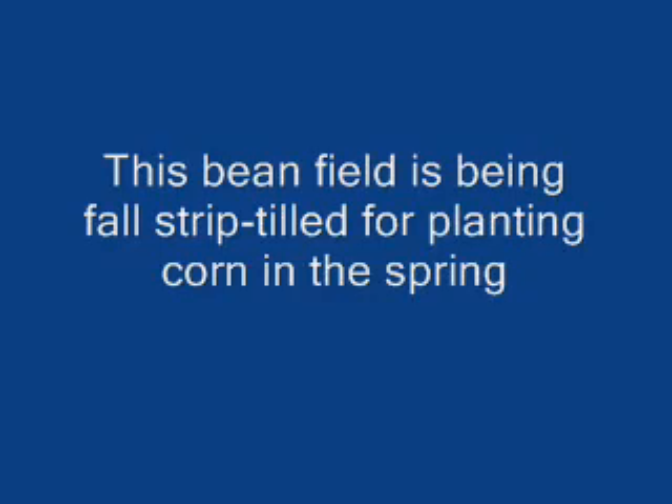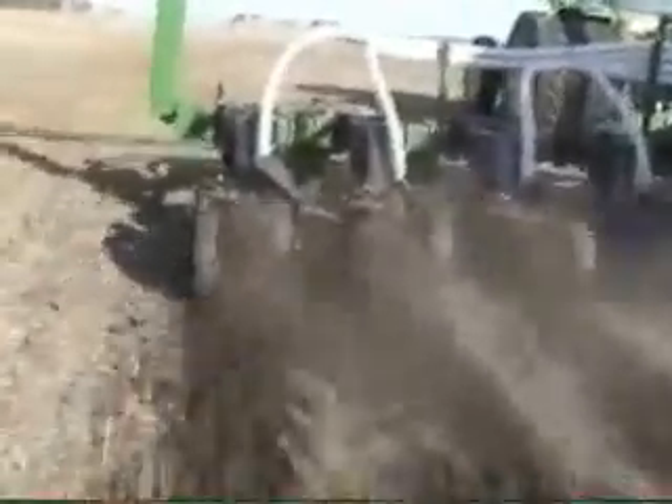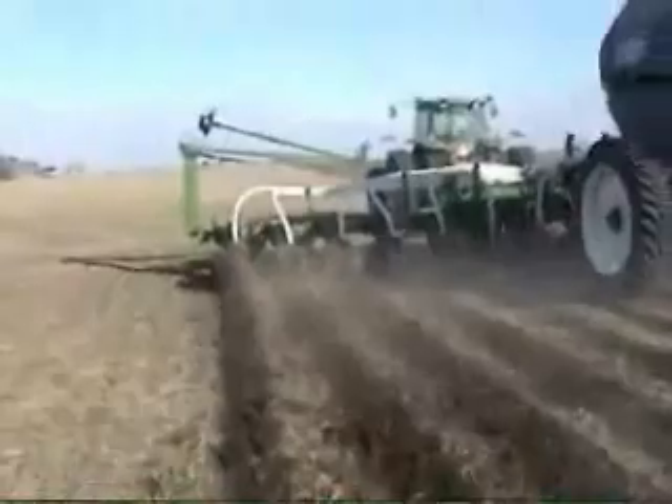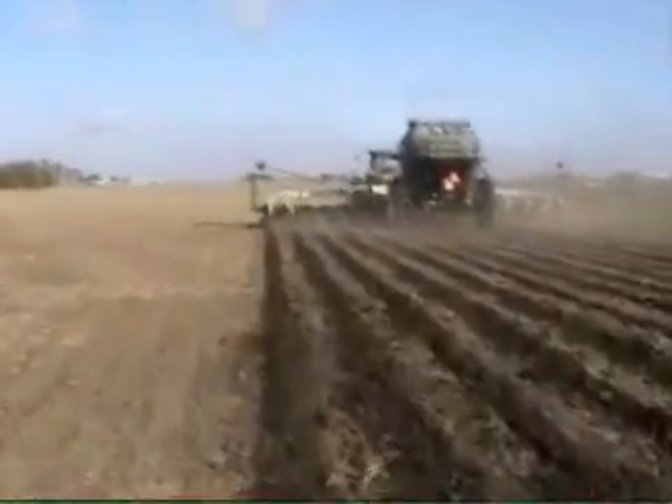These are standard row units on this toolbar, not high-speed row units, so he'll be operating typically in the 6- to 8-mile-an-hour range. There are other things that the high-speed unit does for you, but for most people in most conditions, the standard unit is suitable. There is one high-speed unit located on the far left row of the toolbar, and you'll see a comparison between the two. The high-speed unit does confine the soil between the two tires pretty well, but at lower operating speeds around 7 miles an hour, there won't be a huge performance difference.